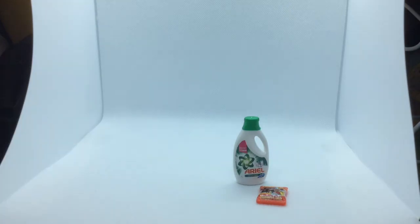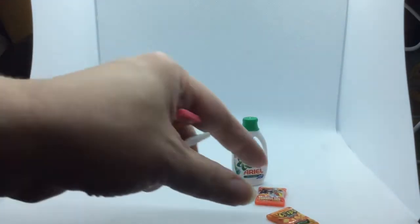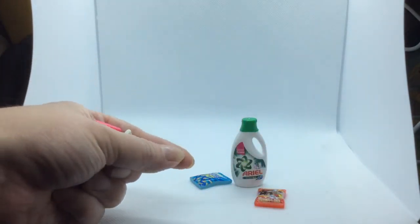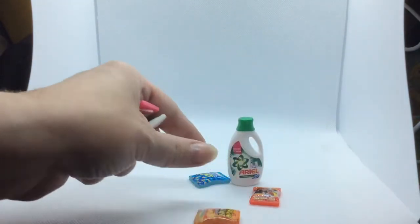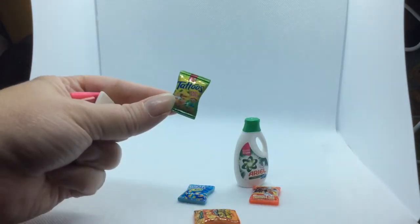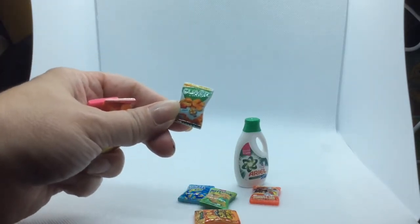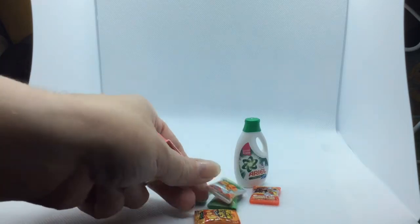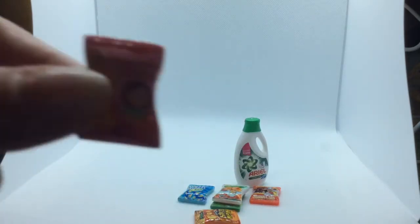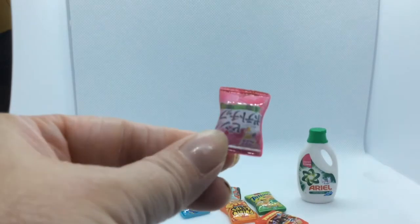That is a mini laundry detergent, and there's mini chips. I actually got the chips in a lot — I think there were about eight or ten chips — and I bought a mini thing of candies. There's potato chips, Bugles, which I have not had in forever, Tattoos which I've never heard of. All of these I think are real brands, but some of them are foreign brands — Clover, Crunchies I think, and some of them are just foreign brands.